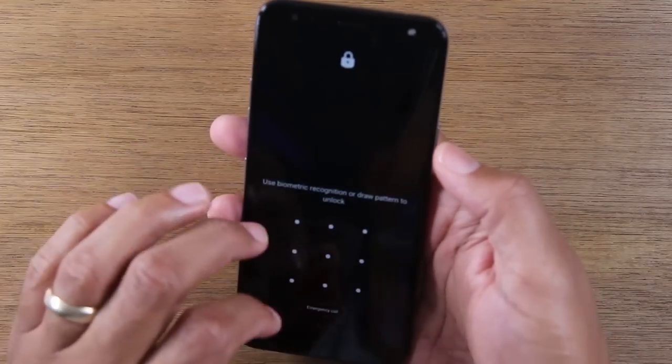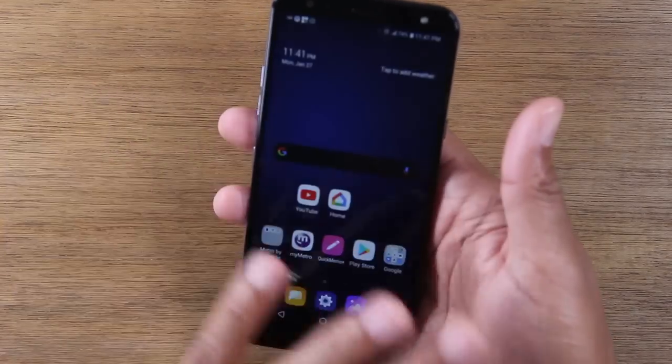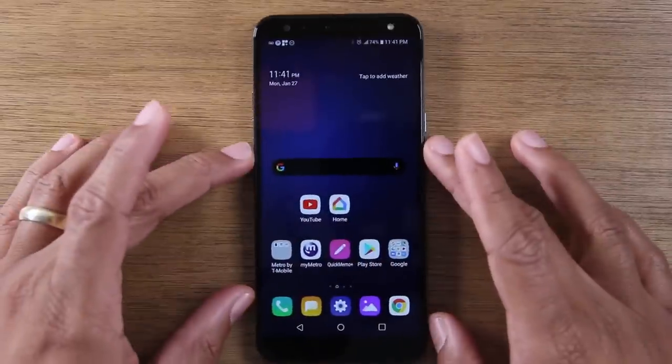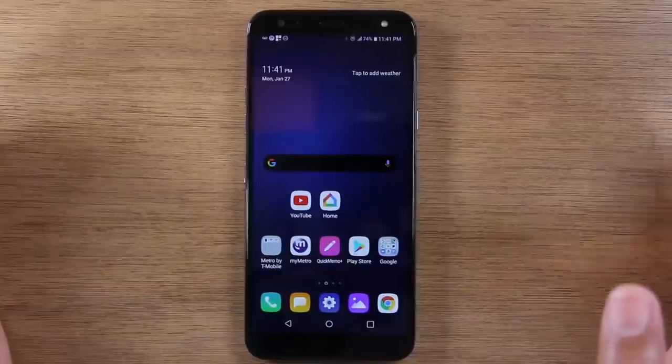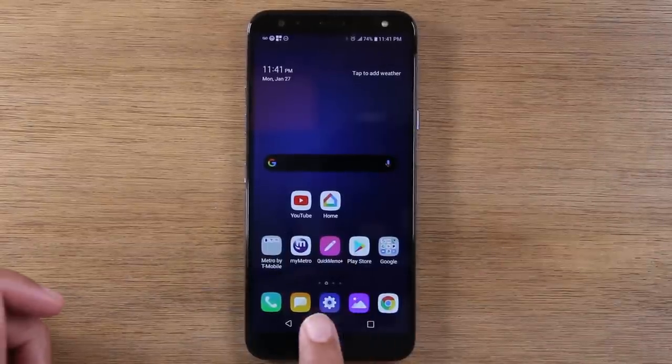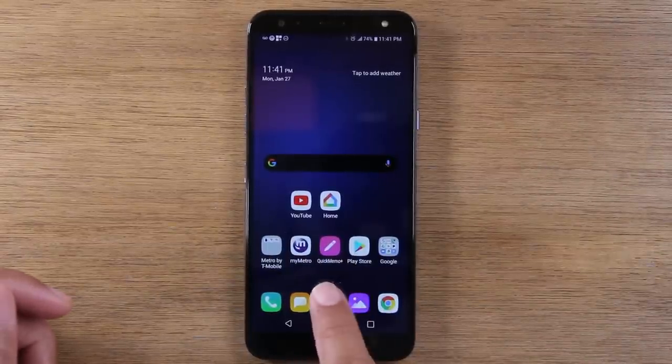So we're going to take you into the phone. We have a password on it, but don't worry — you don't have to put a password on yours if you don't need to or if you don't feel comfortable. So the first thing you'll want to do is go to the settings app at the bottom of the screen.